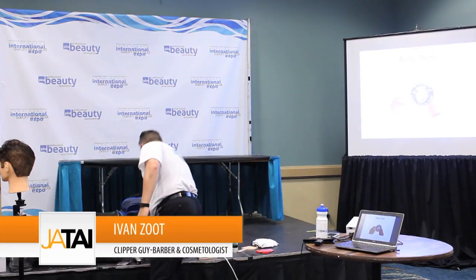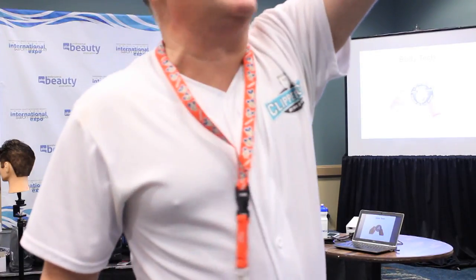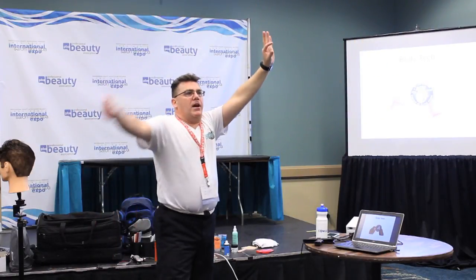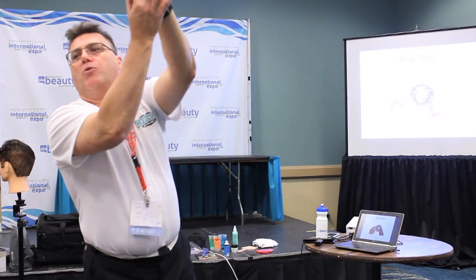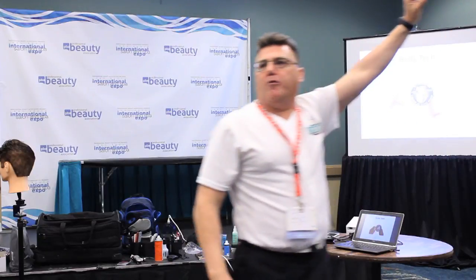Everybody hold up a quarter by the edges. Take out a pretend make-believe quarter. If you're a right-handed haircutter, hold up your left hand. Show me a quarter. Three fingers up in the air. Take a clipper comb, put it in there like that with your thumb and forefinger. Tip the handle in and you roll your palm down and you make a fist. This is the proper way to hold a clipper comb for clipper over comb.